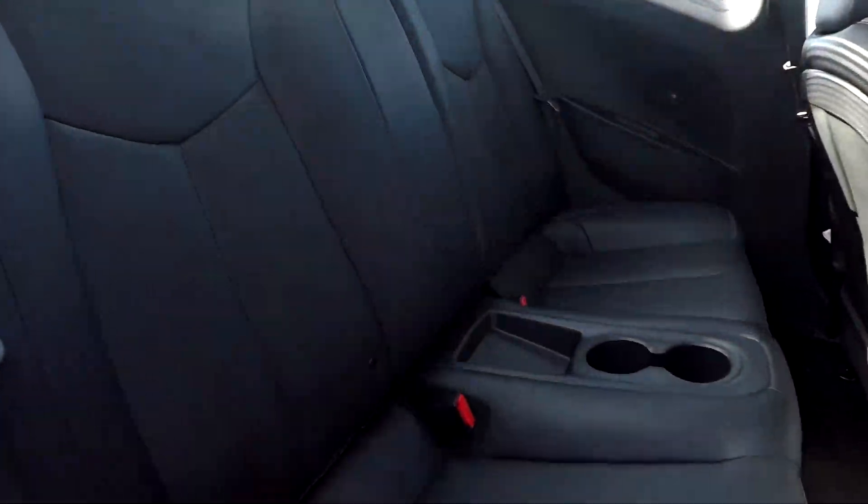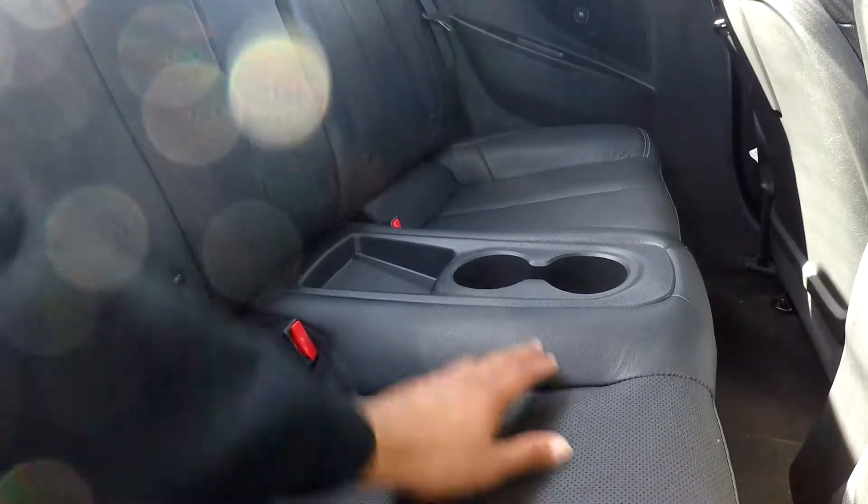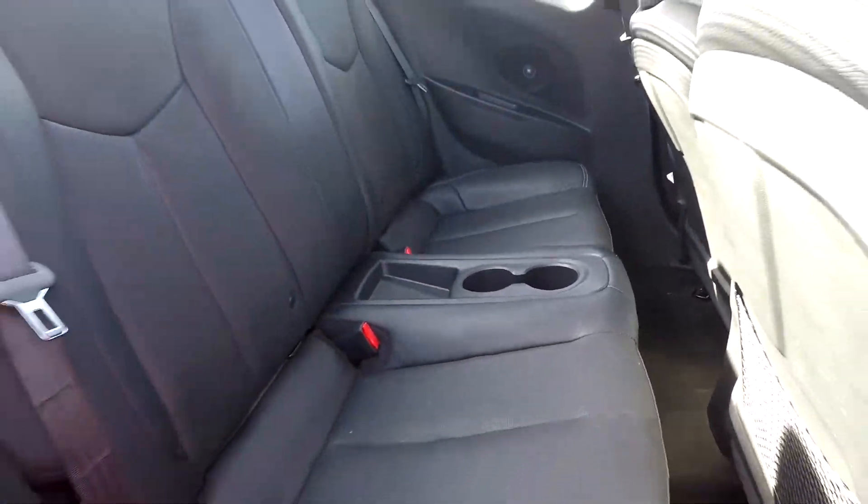Coming into your back passenger side, giving you a nice look here, letting you see everything is nice and clean back here. You will have cup holders with additional cubby space there for you.